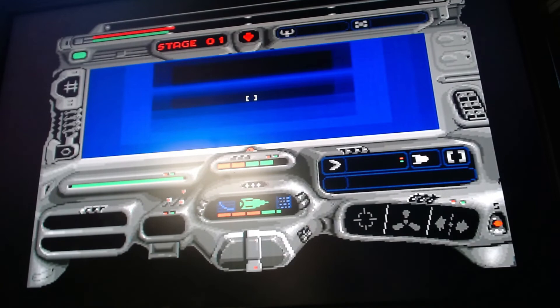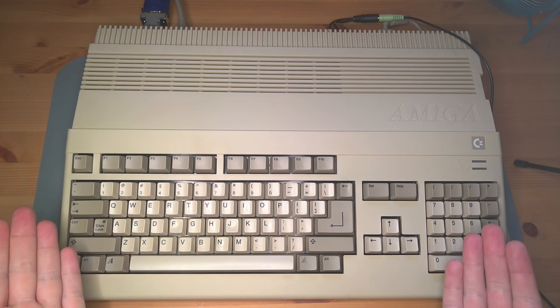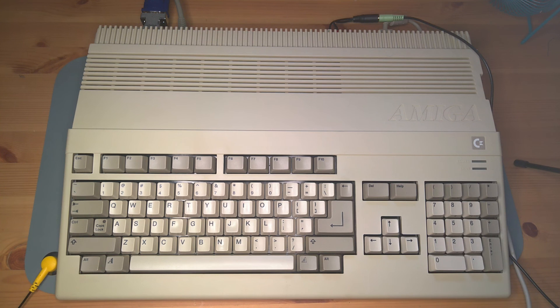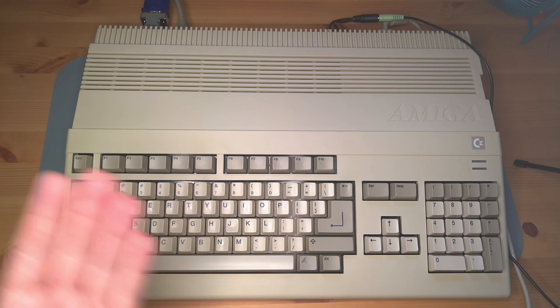All right, I beat the level. So there we have it — a working Amiga 500. We have a working keyboard, memory expansion, floppy drive, the audio works, the video works. Not a problem with this thing at all. In a future episode, we'll take a look at some of the other expansion hardware I got around the same time and see if we can get this thing built up a little bit without using any modern hardware. Until next time, thanks for watching.